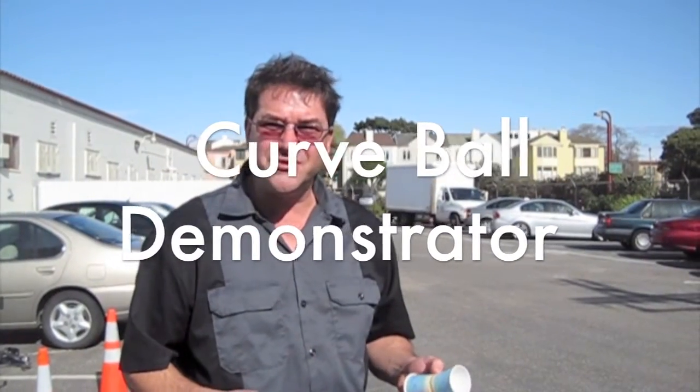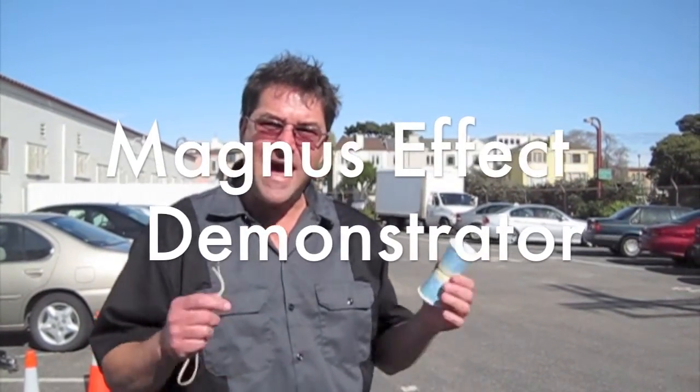Hi, I'm Eric Muller of the Exploratory and Petra Institute, and I'm going to show you how to make a Magnus Effect demonstrating device.